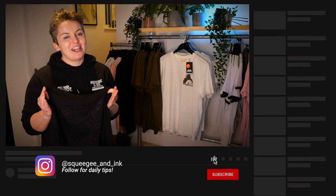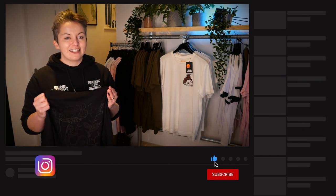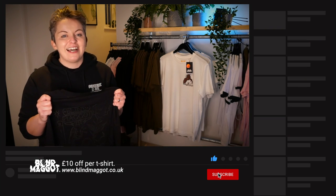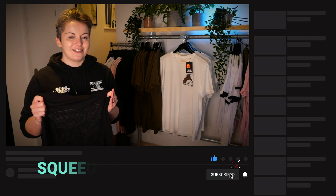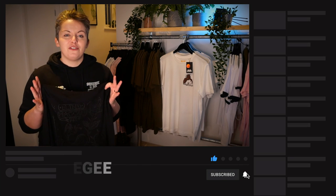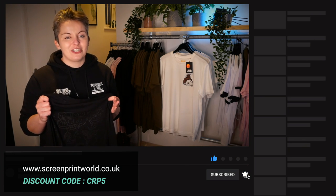I hope you've enjoyed this video — please don't forget to subscribe so you get notified of our next video. Ask any questions in the comments below, including if you'd like to see more in-depth videos on puff printing. You can pick up these shirts on the Blind Maggot website with a massive £10 off using discount code 'squeegee' at checkout. Pretty much everything used in today's video can be purchased from Screen Print World in the UK — use our special discount code CRP5 to get money off for your studio.